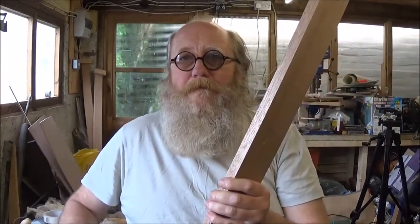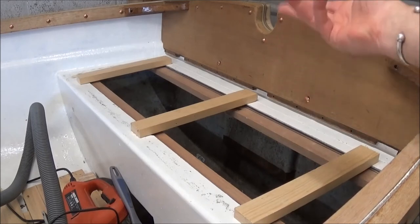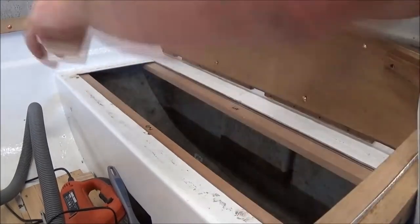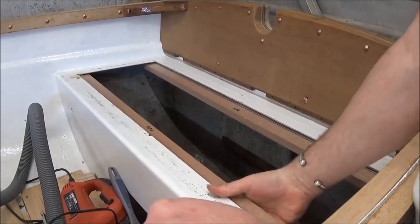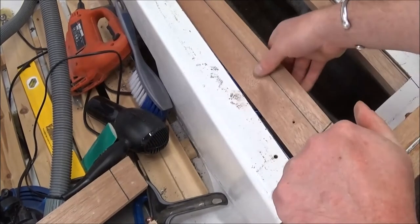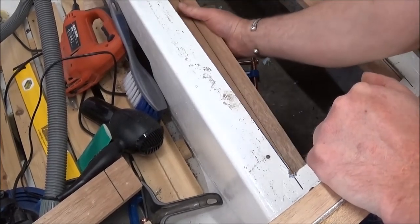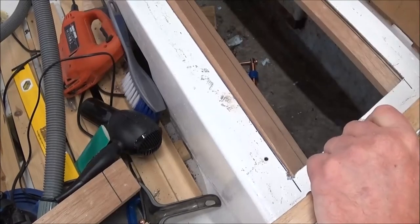I'll show you what I mean. I've made up three buttons which go across which I can clamp to, to lift them up against the underside of the buoyancy chamber. This is as long as they can be — crikey, that's tight. It seems to have tightened up since last night. Believe me, that just fits in there.